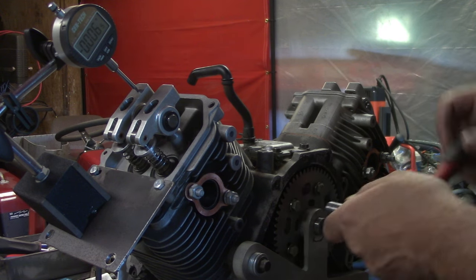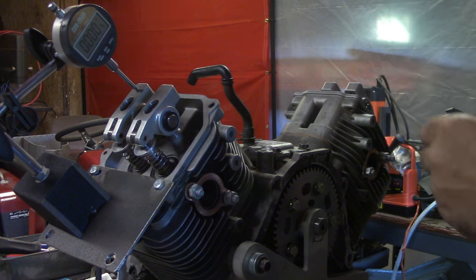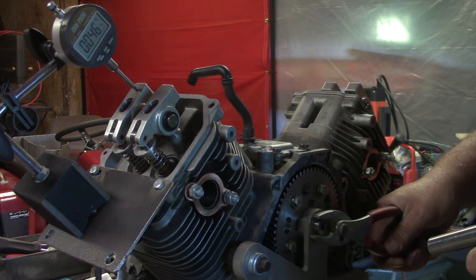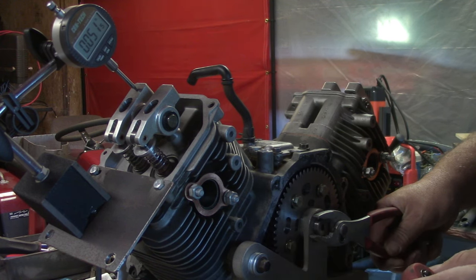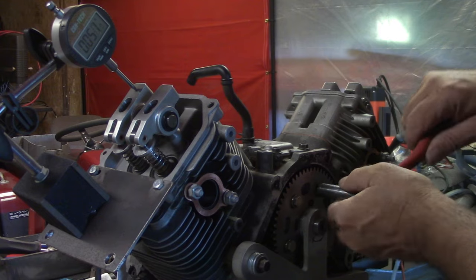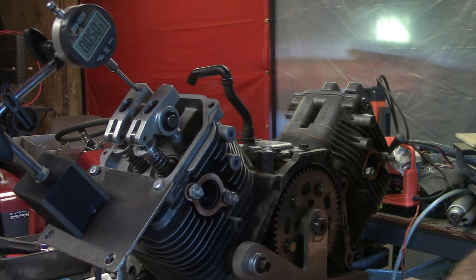It's a good idea to go through it a few times because there's always variables. I re-zero the indicator, bring it back up. Takes a lot of patience to get it right — we're at 51, 48, working to get it dialed to exactly 50 thousandths.